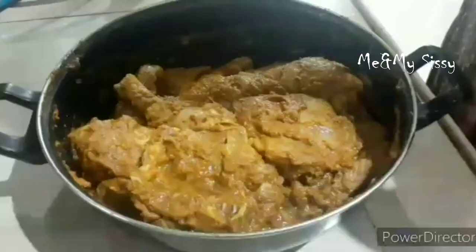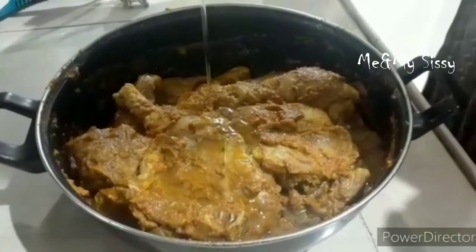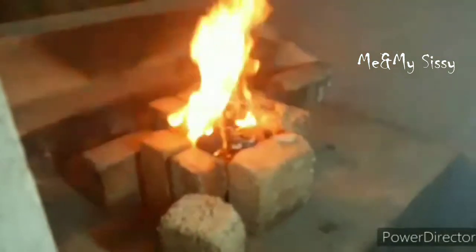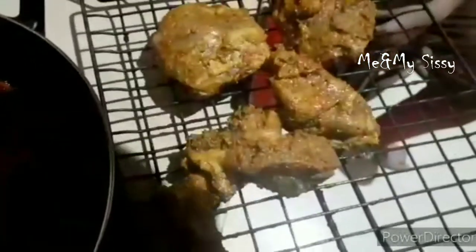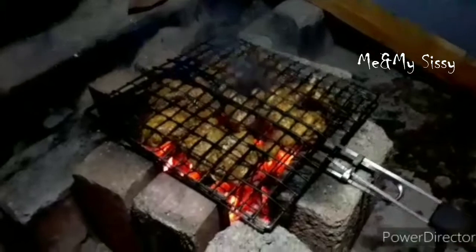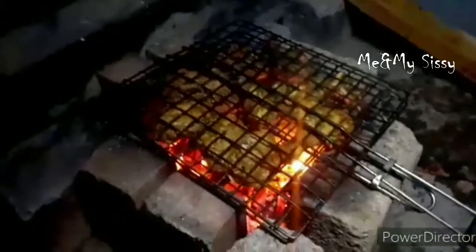The chicken is ready to taste. Add 2 tablespoons of chicken to cook. The grill is set on the grill and the chicken is placed on it.